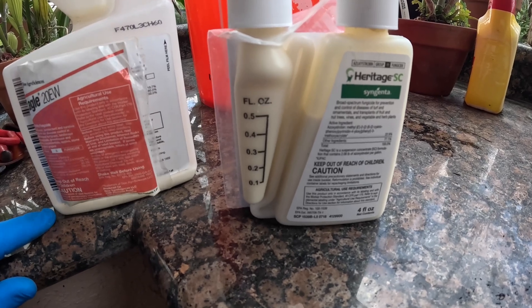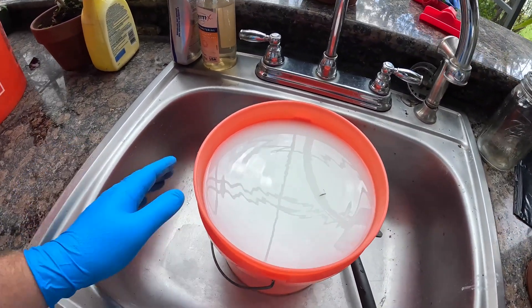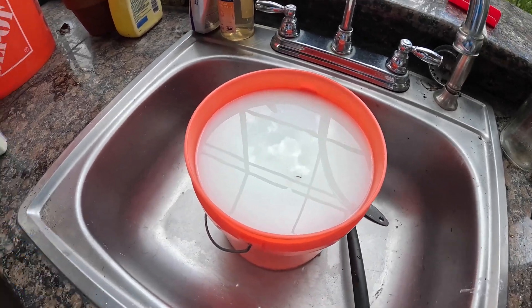I have mixed up a couple of gallons here with both fungicides in solution, and I added a little bit of Dawn dish soap as a surfactant.